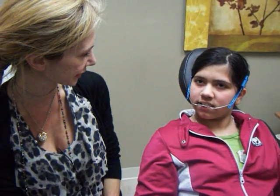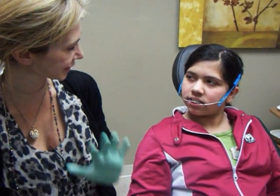Do you have any problem wearing it to bed at night? No. Do you find you have to sleep on your side? No. And does it ever come off while you sleep? Not really. And is it uncomfortable now that you're used to it? No, I've always been used to it.